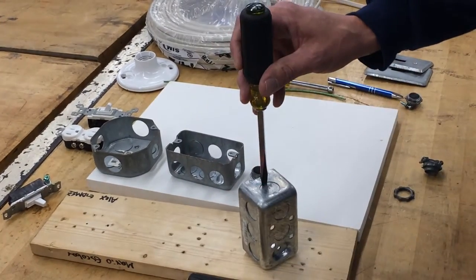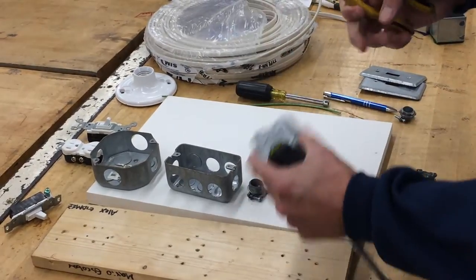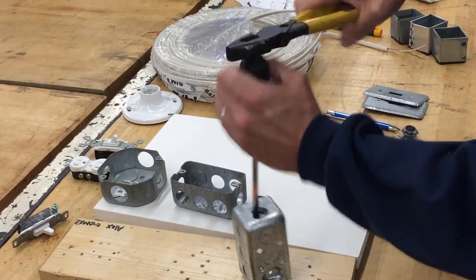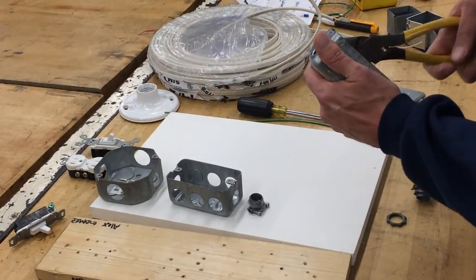They're already pre-stamped with the exception of a little tab on the side. The best way to knock it out — and only do this if you need to — is to take it opposite the tab, place your screwdriver on the top, and just give it a quick hit, and that knocks the piece where you can grab it with linemen's pliers and give it a twist.